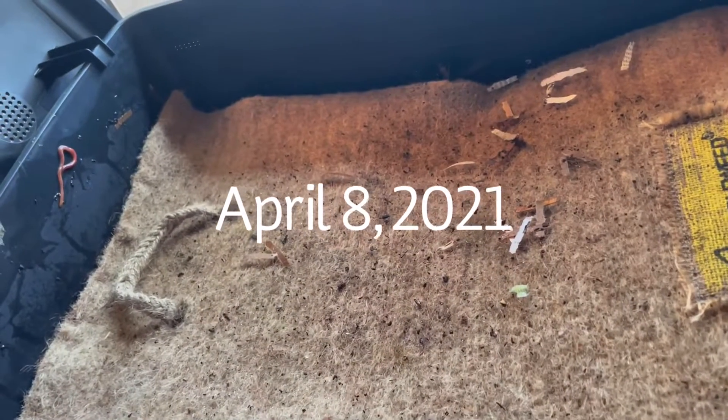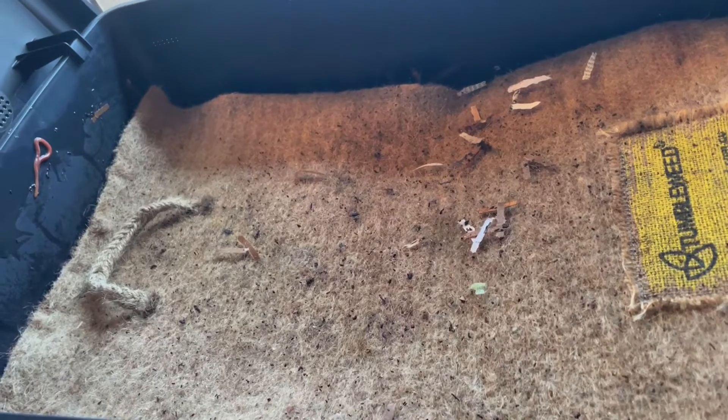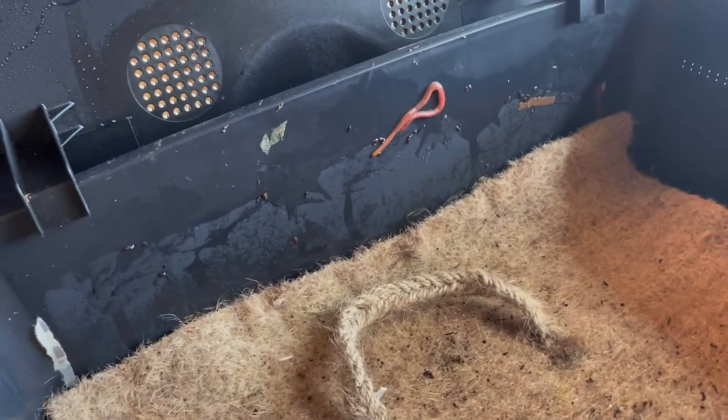Hello Micah, it's Nana. We're checking in on the worm cafe. I open the lid and look who's climbing up one of the walls.